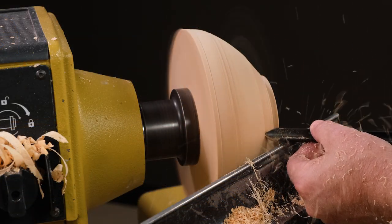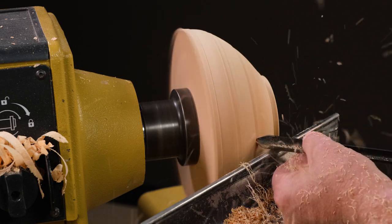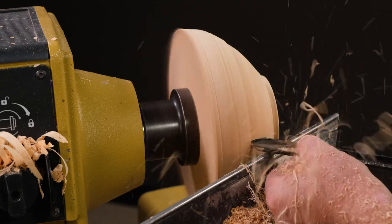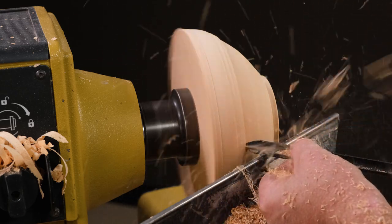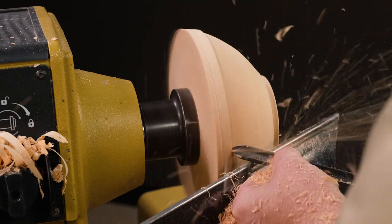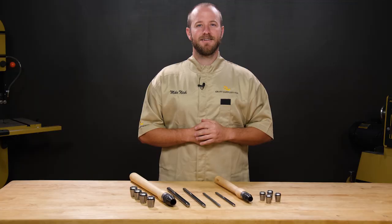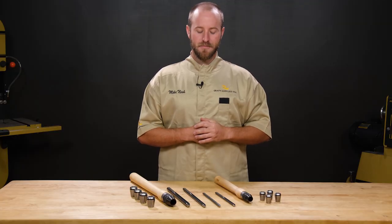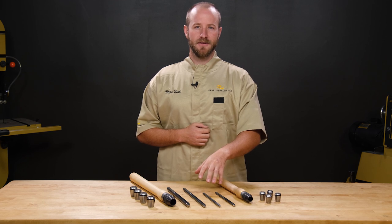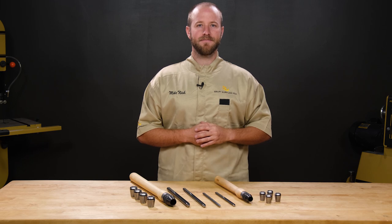All in all, Robust has done a great job with their new gouges and handles. The special nitriding process has really increased the tool's performance and the fit and finish are top-notch. Their handles are light enough and comfortable enough for all day use. I've been using these tools for the past three months and I'm impressed by their edge holding ability. I love the modular handle system and Robust has earned a spot in my tool panel. If you found the video helpful, go ahead and subscribe to our channel for the latest in woodturning.